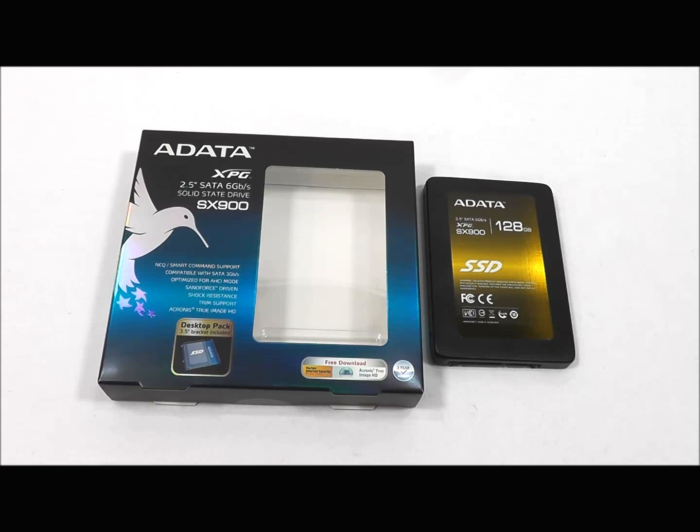The form factor is the standard two and a half inches and it weighs in at only 76 grams. Read speeds are up to 550 megabytes per second and write speeds up to 520 megabytes per second, with a mean time between failure of a million hours.